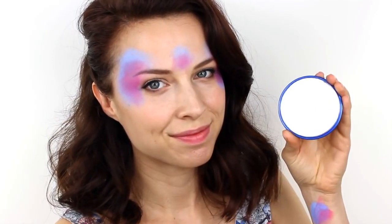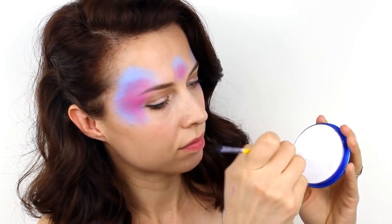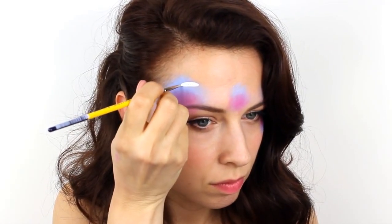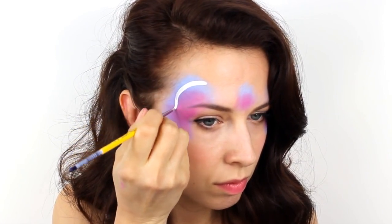Next, load up a small brush with white face paint and start to add in the details. Outline the outside edges of each eye with long teardrop shapes, making them smaller and smaller as you go.